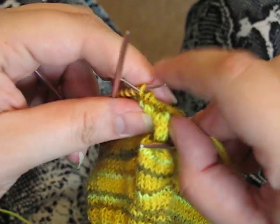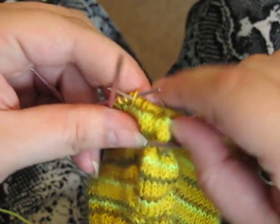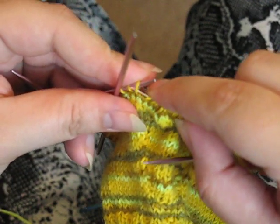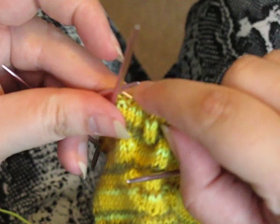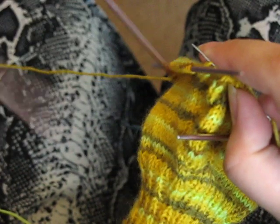On a raglan sweater you'd put the live stitches on waste yarn for the sleeve part and then continue on with the body. But we aren't doing a sweater today, we are doing a glove. All right, done with that needle.